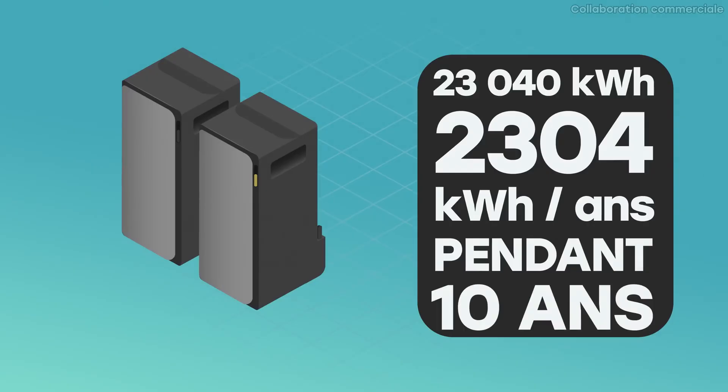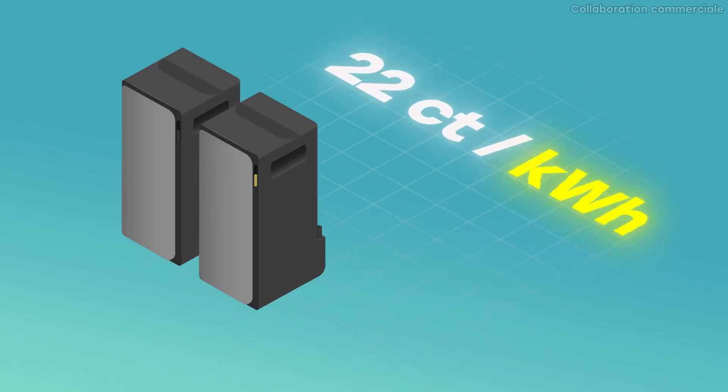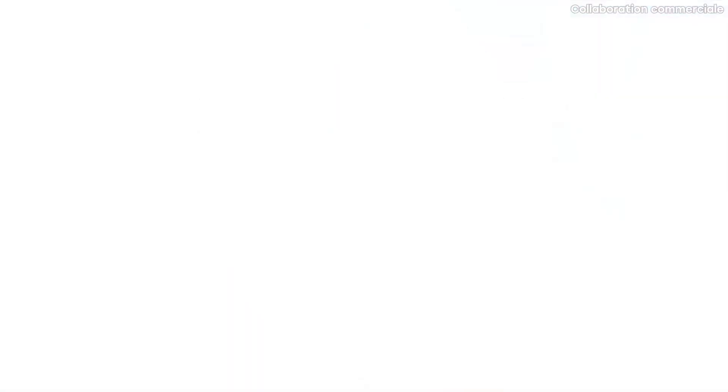Spread evenly over 10 years, that's 2,304 kWh annually — about 6.3 kWh per day, or roughly two discharge cycles daily, which makes sense. Currently, a kWh costs about €0.20, and prices are expected to rise by 4–5% per year on average. Using 5% — the figure generally used by brands — you can expect to save an average of €580 per year over the next 10 years. After four years, these batteries will have paid for themselves, and they'll remain usable for nearly 15 years. It's a genuinely interesting investment, at a price range similar to the competition.